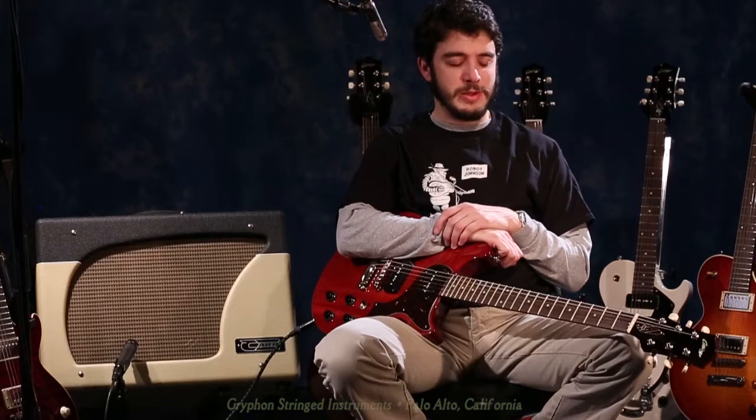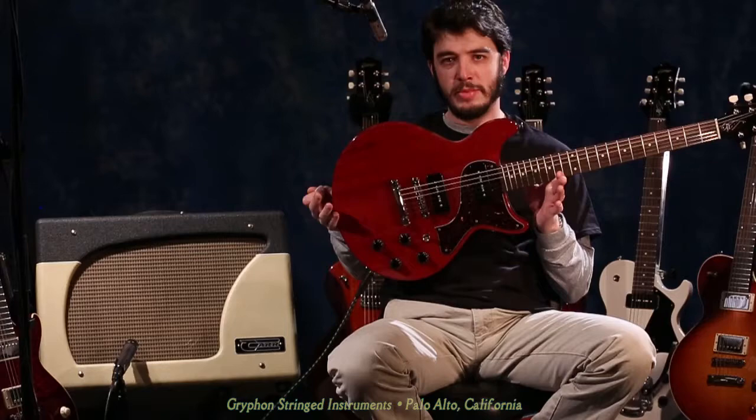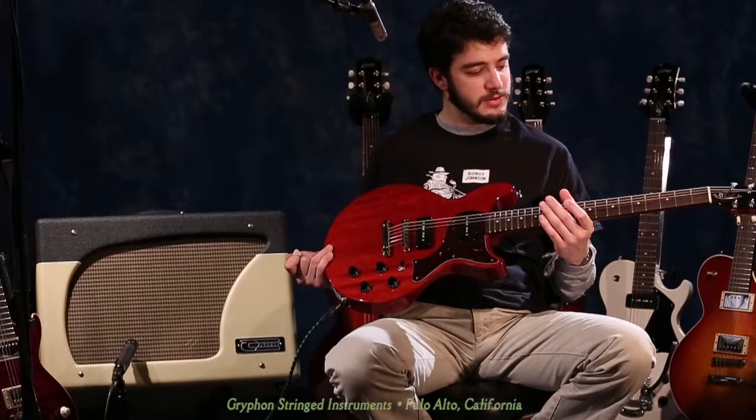Hi there! Matt from Griffin Strings, and today I'm going to be demonstrating this Collings 290DC in faded cherry red. The 290DC is a Les Paul Jr. inspired body style with a double cutaway, as you can see. Mahogany body, mahogany neck, rosewood fretboard, and it is outfitted with two Jason Lawler P90 pickups.